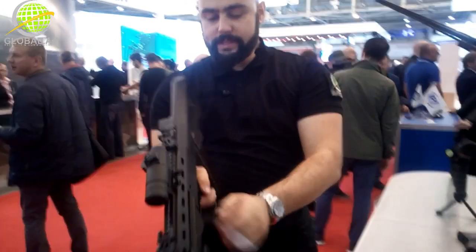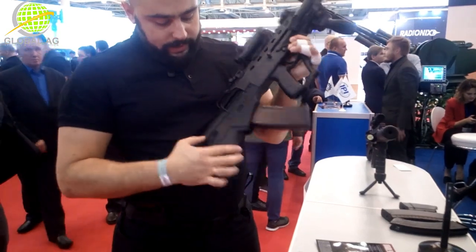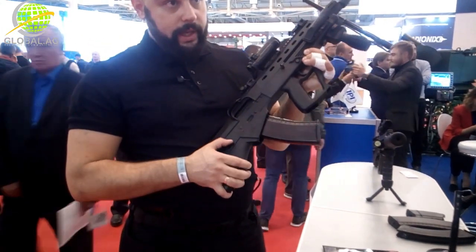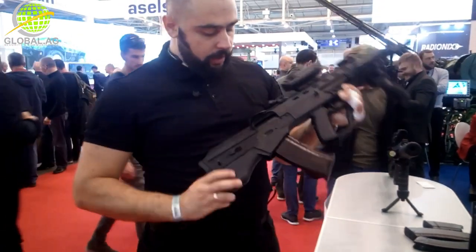The safety is a pushpin safety — trigger safety only. The hammer safety is here in the rear. There's a safe position, there's a fire position. And if you put it here to the middle, there's a signal position — signal fire, fully automatic.